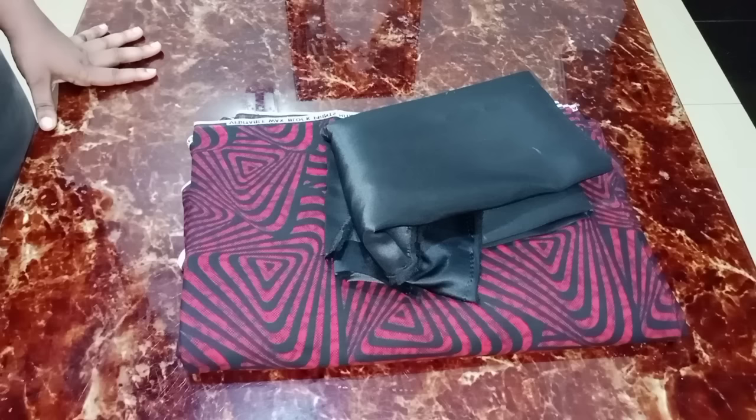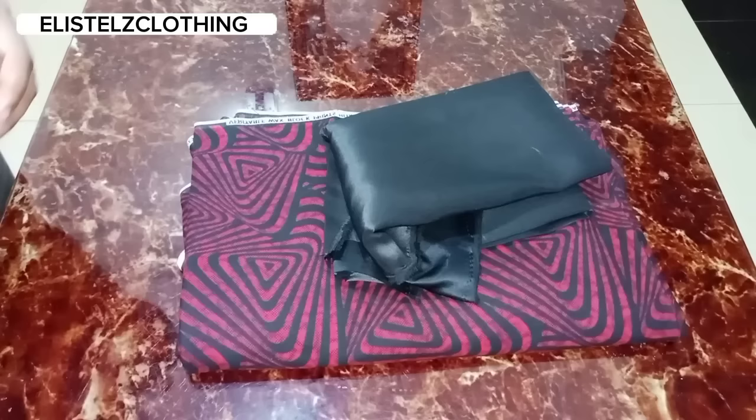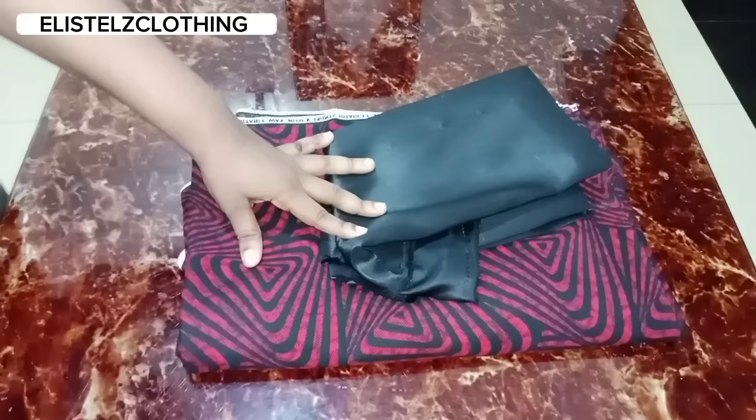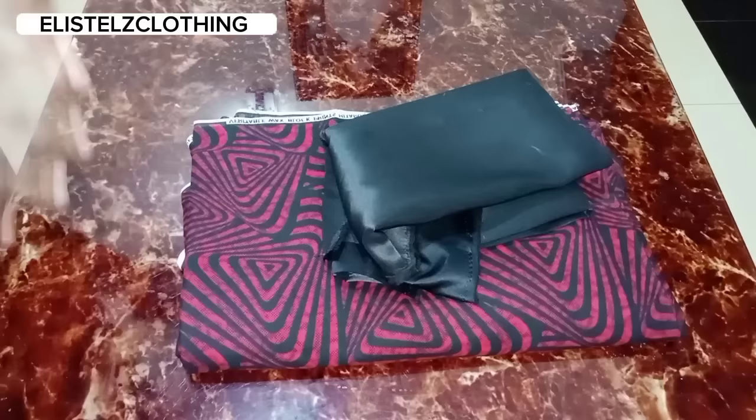Hi guys, welcome back to my channel. My name is Stella. If you're just coming across my video, I would like you to subscribe to my channel and like the video. Stick around because I post sewing tutorials on this channel, and to my returning subscribers, you guys are the real MVPs. Thank you. Now let's jump right into what we have today.